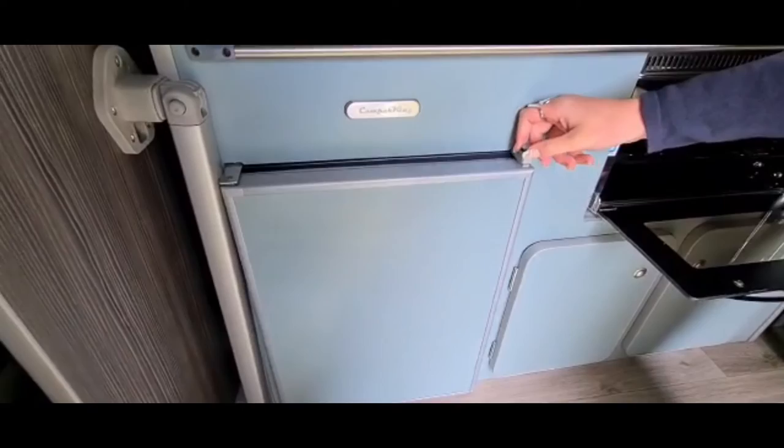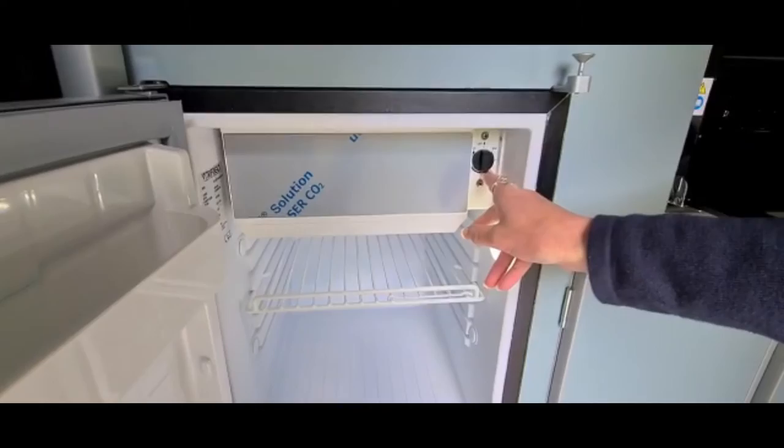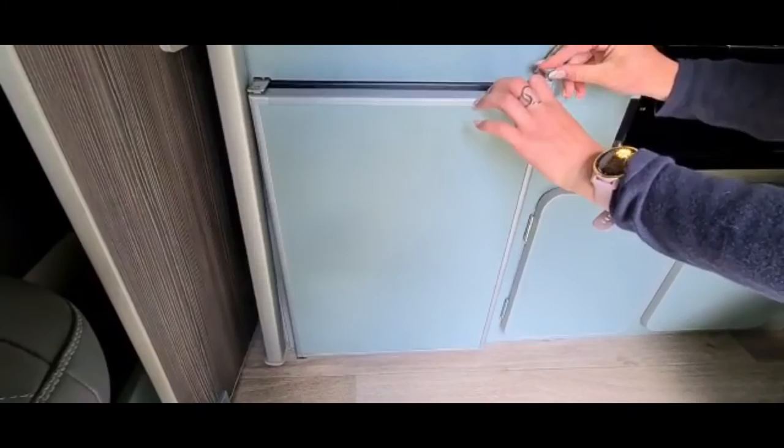Here you have your fridge. To open, you just lift the pin and pull. You also have a small freezer compartment just here. To turn on, you just turn your dial to your preferred settings depending how cold you want it. Please keep the fridge switched off if you're not actively using it.